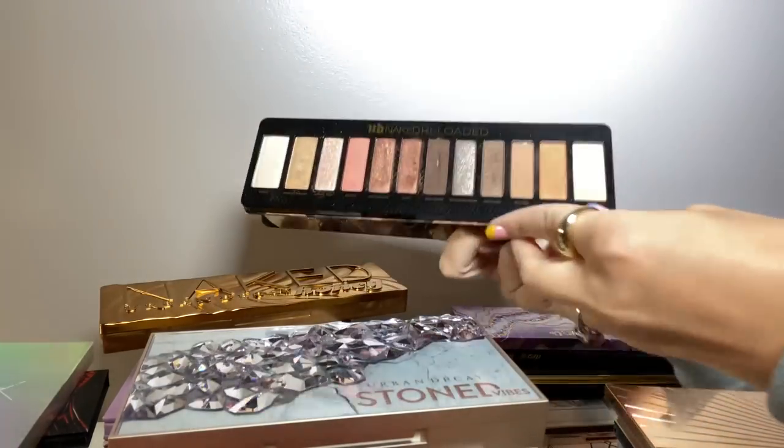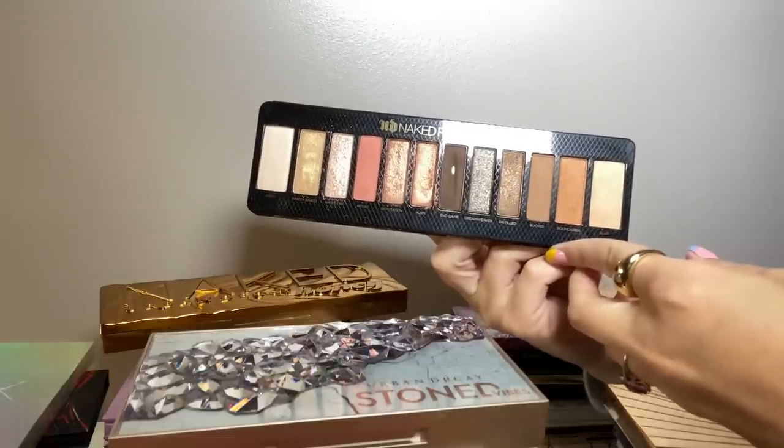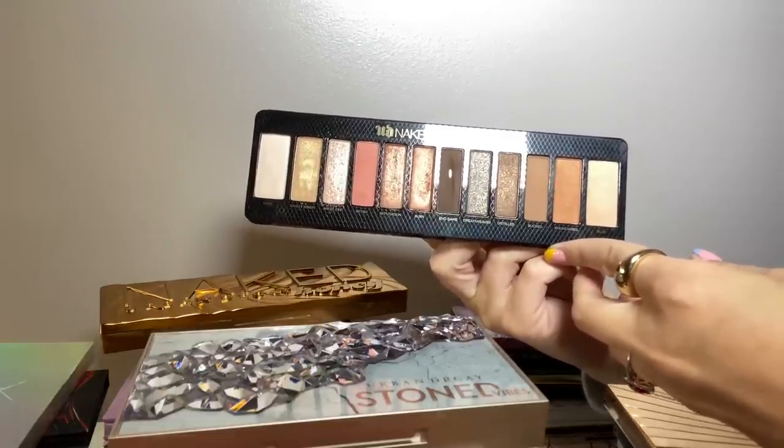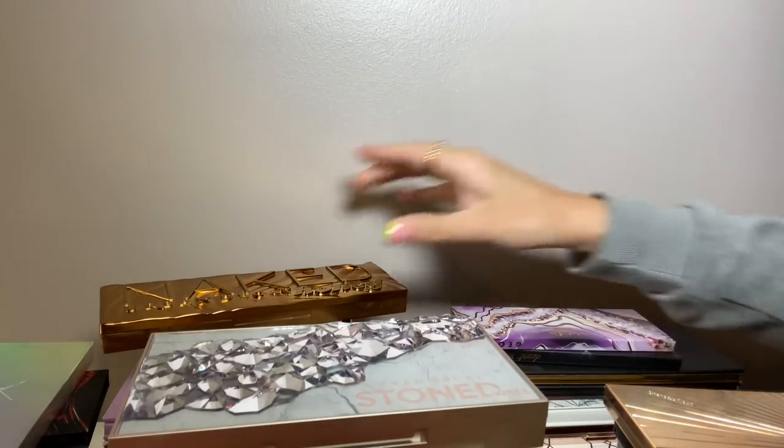The Naked Reloaded palette. This one is very simple and neutral, but I do really enjoy it. This is one I've hit pan on. Very simple but I like that one.